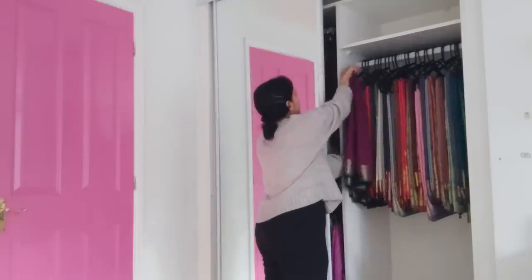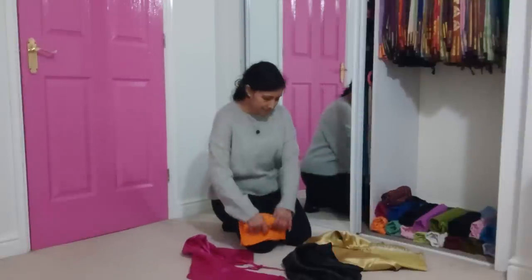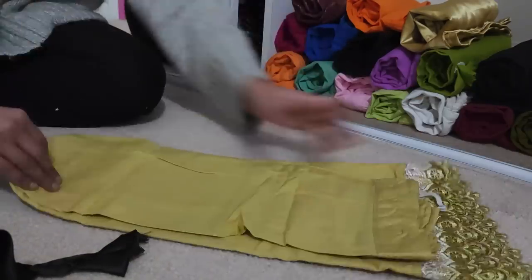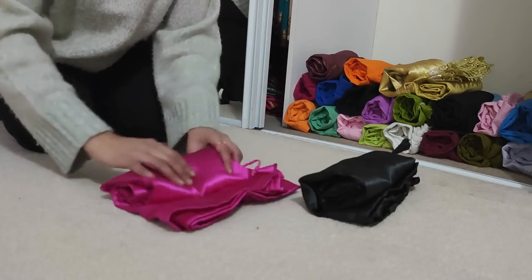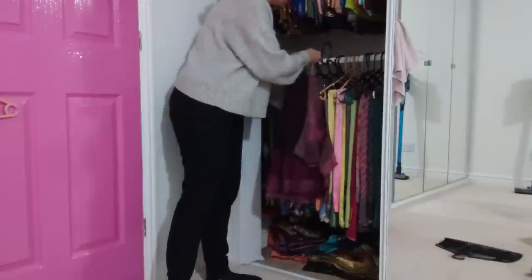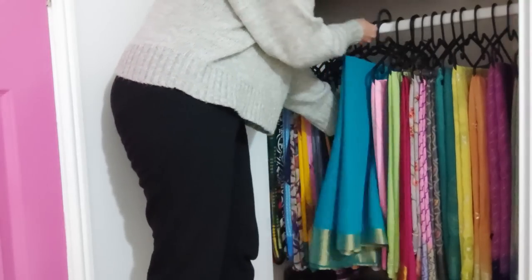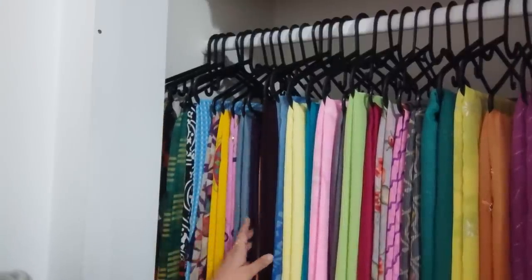Previously I used to fold up my saree petticoats, but now I have rolled them and arranged them at the bottom, making them visible so I can pick up the right colour to match the saree. It also becomes a lot easier to pick without disturbing other rolled pieces than stacking them one above the other. Moving on to this side, I'm planning the top section for designer wear sarees and the bottom section for super light, plain to cotton to lightly printed sarees. I am changing the hangers to match and shuffling them to top or bottom to see where they would belong.